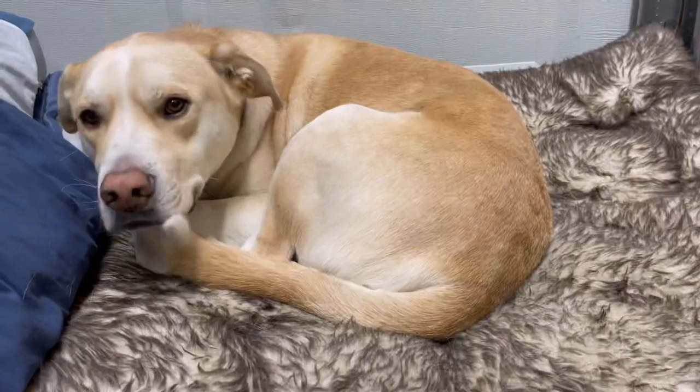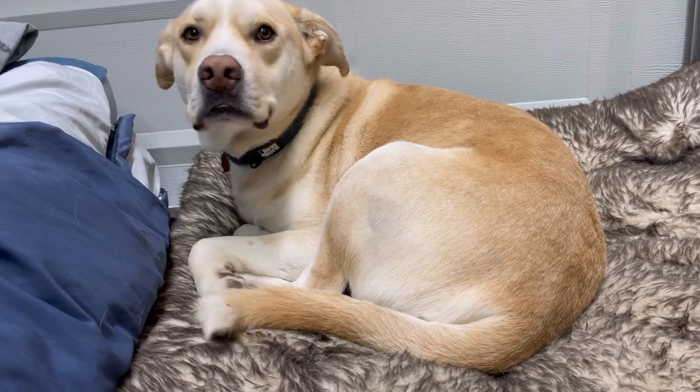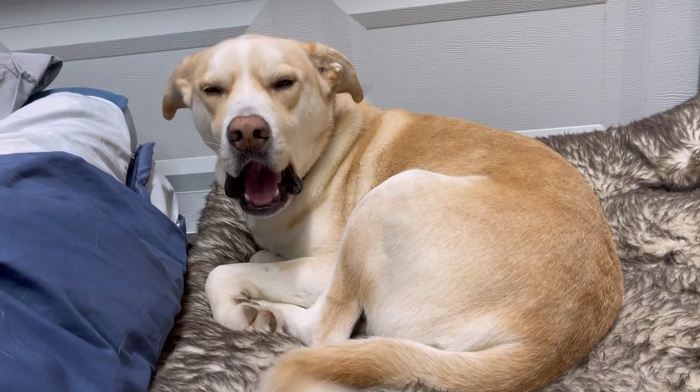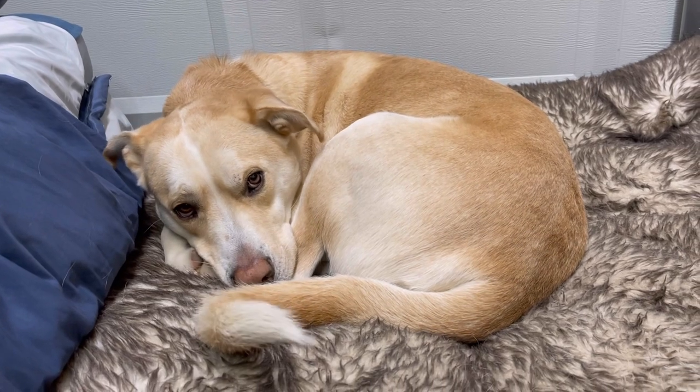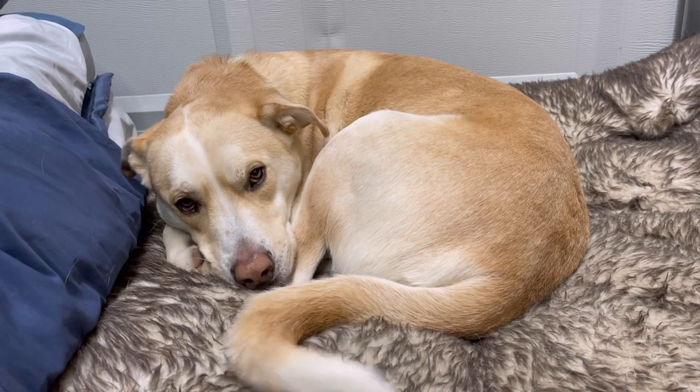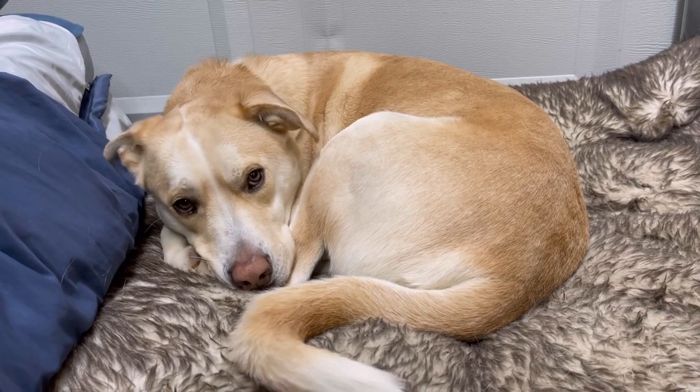Hey buddy, what are you doing — were you sleeping? Sorry to wake you up but we get to go home now. You want to go home? Come on, let's go home. Good boy!